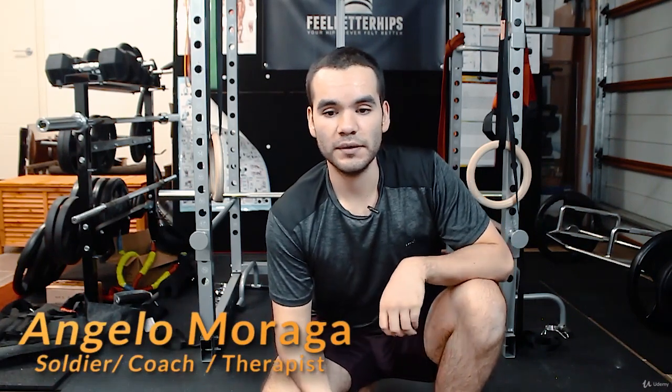For those people who struggle with the pigeon pose, always try out external rotation hip tissue work on the glutes and hamstrings, with attachment points above and below — above the hamstrings and below the butt cheeks.